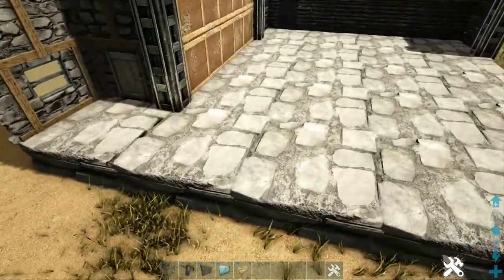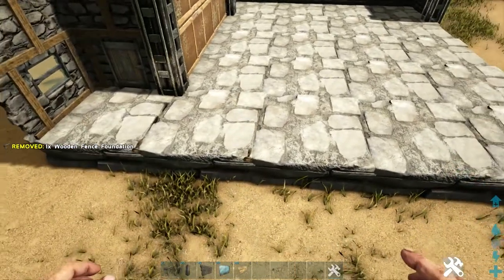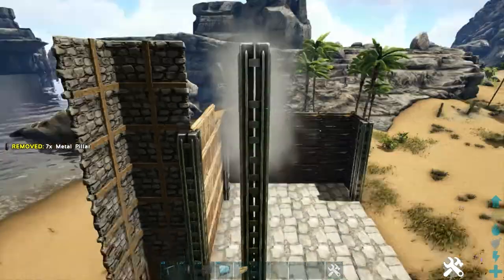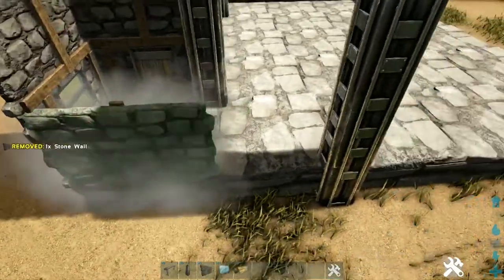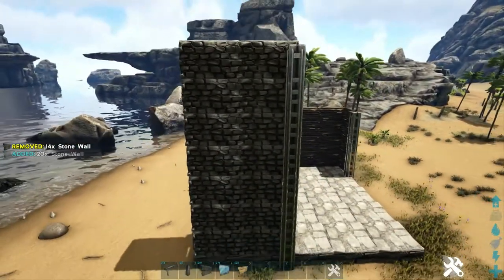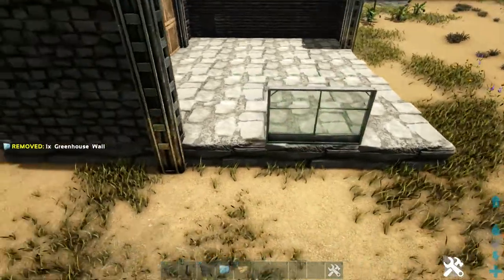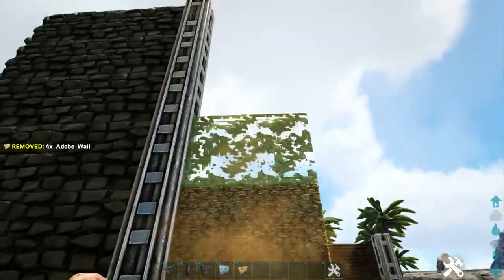Now here on the front, count two foundations in and again place another wooden fence foundation along that line. Then once you have that placed, snap seven metal pillars to that fence foundation. Let's go back in and place seven high stone walls on both of these foundations. Coming over here, we're going to place a greenhouse wall on this middle foundation.